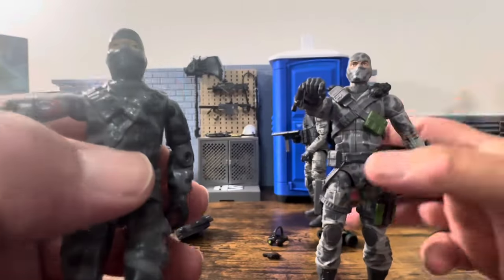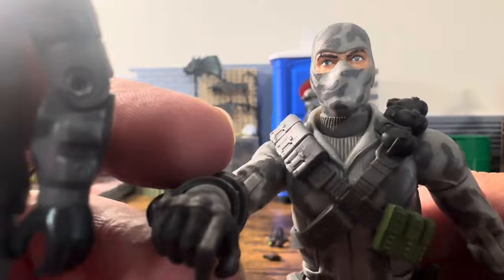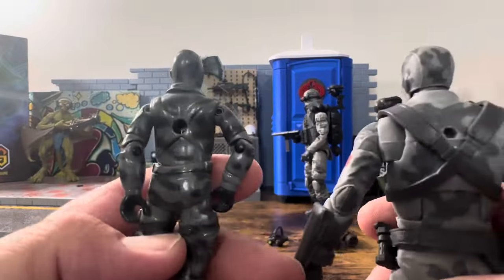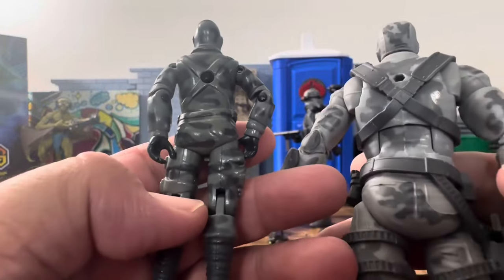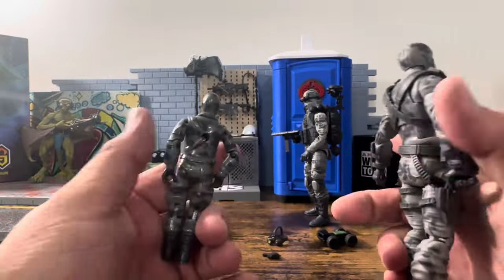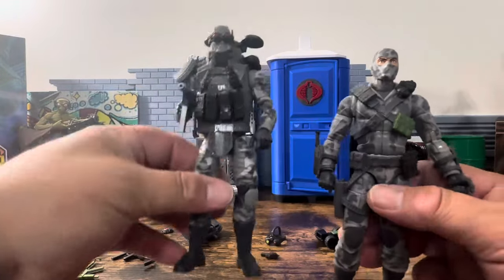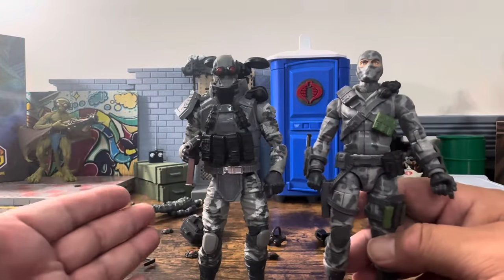Even the shirt underneath — he's wearing the same type of sweatshirt as the original. On the back there's the cross. It looks really nice — a really nice recreation of the exact same figure, even the shirt matches.